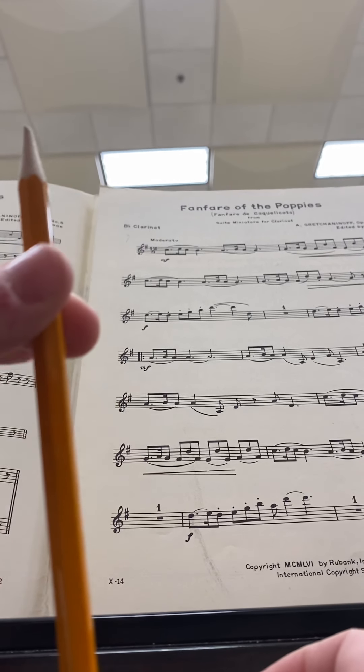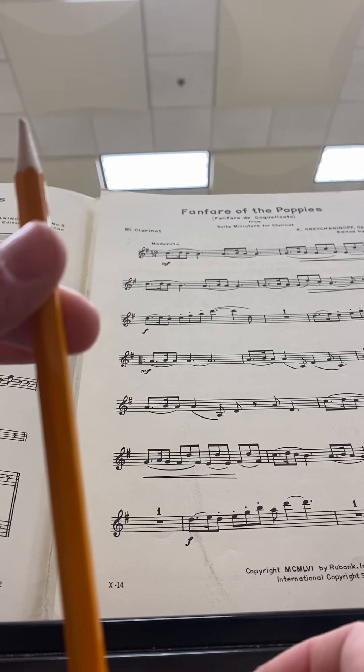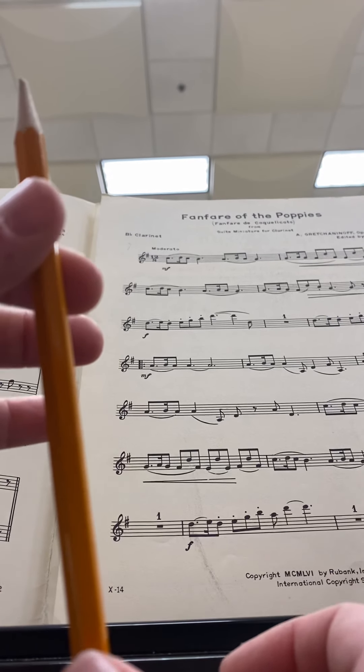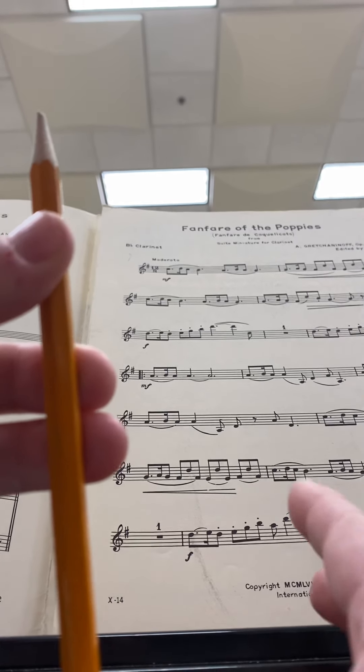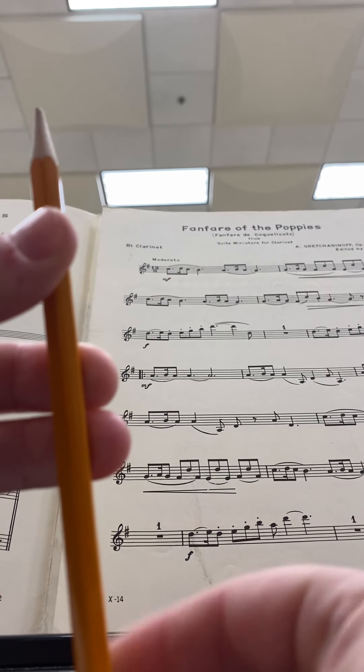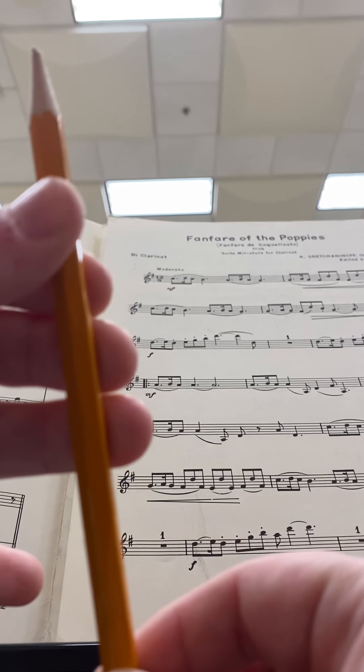Then it goes to a high B, which is like this with the register key. And then we go to a high D, which is going to be back, register key — not the first finger, but two and three and our first finger. So it's going to look like that. Then we go back down to low D, so it's an octave.